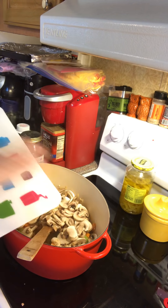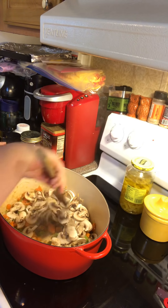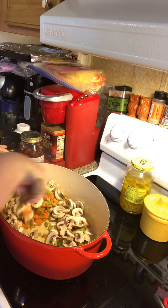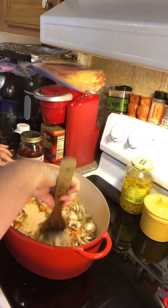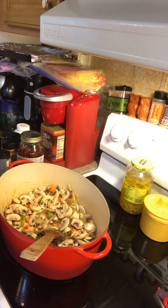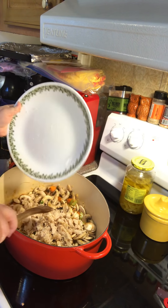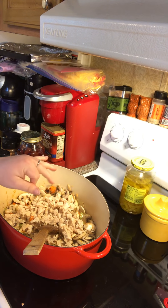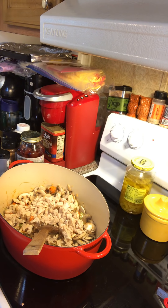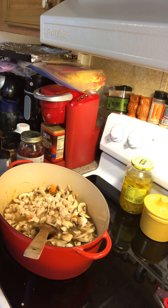Now we're going to drop in some mushrooms. The mushrooms were on sale — 99 cents for a container, so I thought that was a good deal. I like to add mushrooms or other veggies to soups because it adds filler and makes it go further. I just sliced in a whole container of button mushrooms. Then we're going to put our chicken breast in — it was a kind of giant one, that's why I used just one. You don't have to use chicken breast, you can use whatever you want.